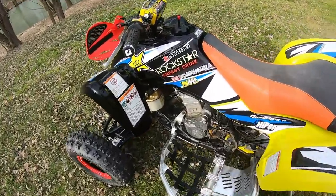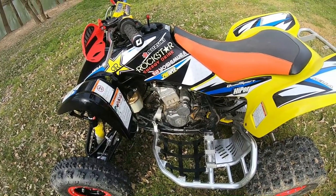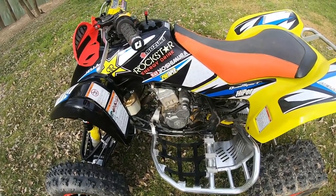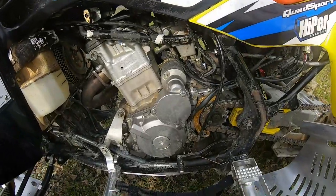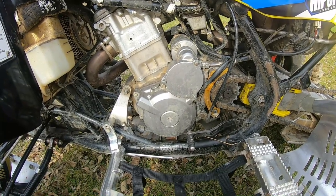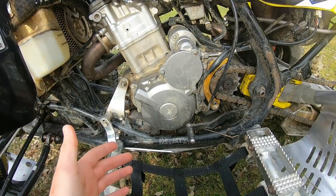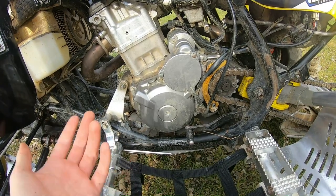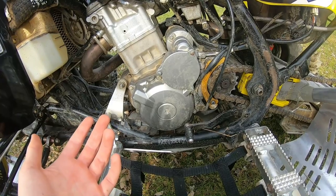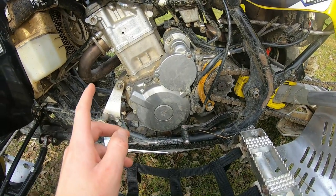When I got the bike I had problems with the reverse, so over the winter we pulled the engine out to see what was wrong. We found damage inside the crankcase — broken stuff. I spent $220 on new cases, which isn't bad for used ones compared to getting brand new. So the reverse works now.